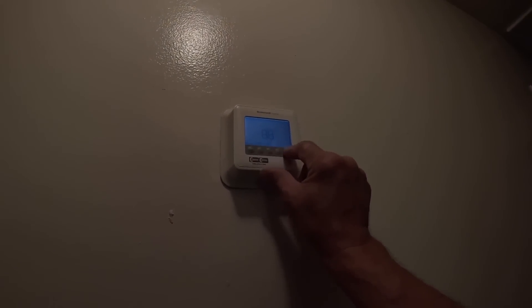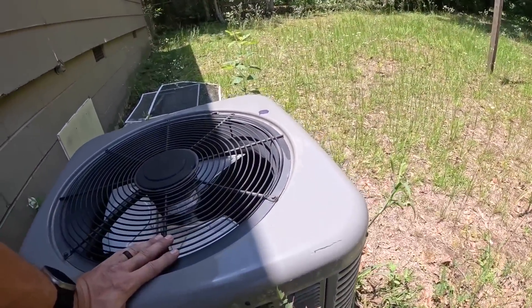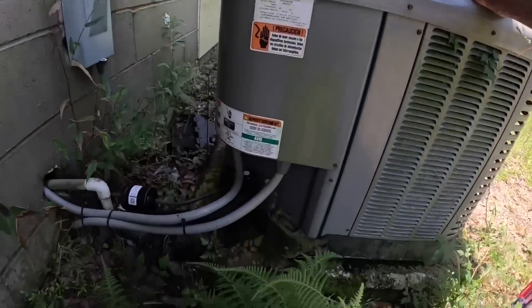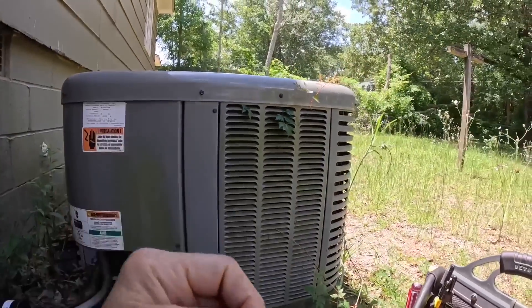Let me see — set on 68, and it's 88 degrees in here. Obviously it is not running out here.